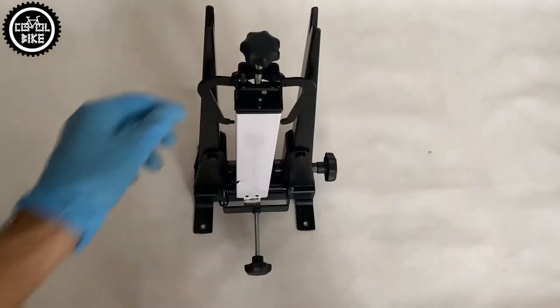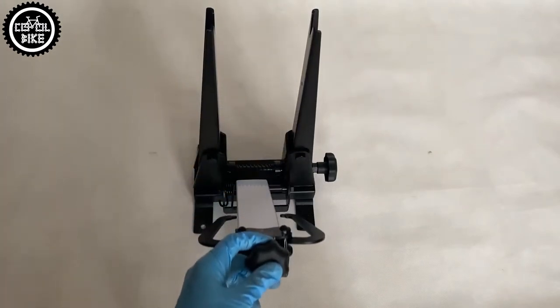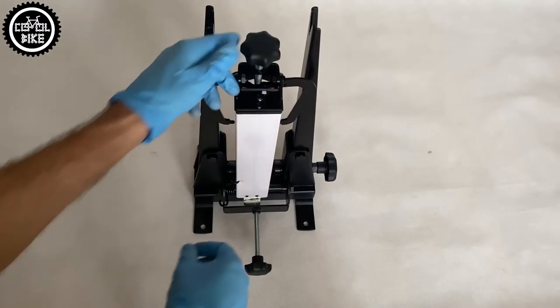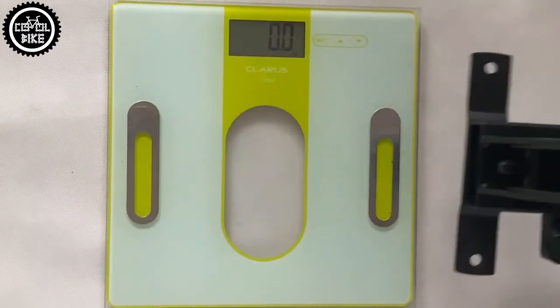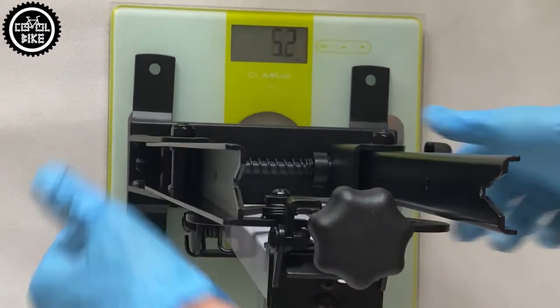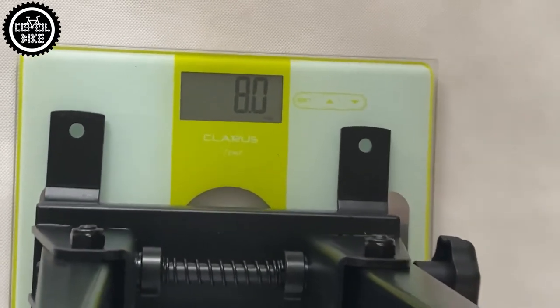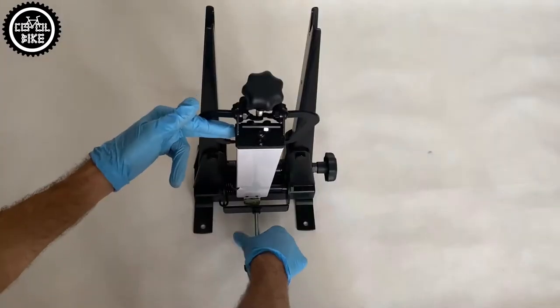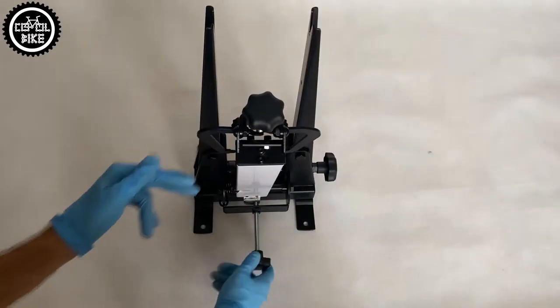BikeHand has a completely different approach. You can buy it in the range of 120 to 150 euros. It weighs almost 4 times more and is made almost entirely of steel. It's hard not to notice that the Taiwan producer got inspiration from the Park Tool Company. Unlike the M-Wave, it has very precise indicators and its arms have a greater range of adjustment.